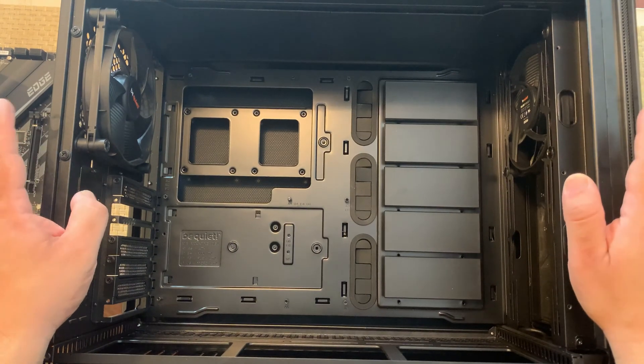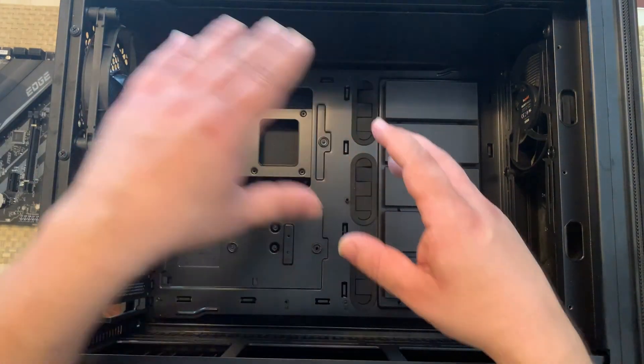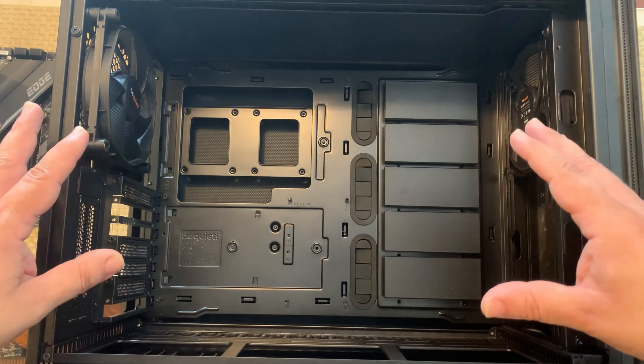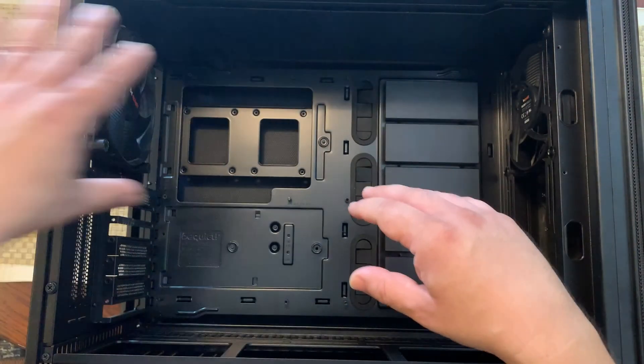As far as fan layout, we do want a fan in the back that's going to exhaust the air out from the CPU cooler and into the back of the case. The case right now is flipped upside down — it just makes it easier to put in the motherboard — but on the front side of the case you're going to want a fan that pulls cool air in, and then that way it goes right out.